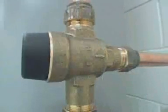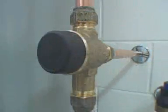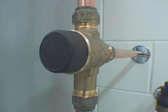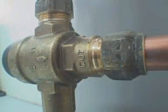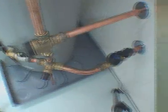Above the expansion valve is a tempering valve. The valve on this installation is a TV20. This valve can be used on both mains pressure and low pressure cylinders, and will operate with incoming pressures between 20 to 1000 kPa.